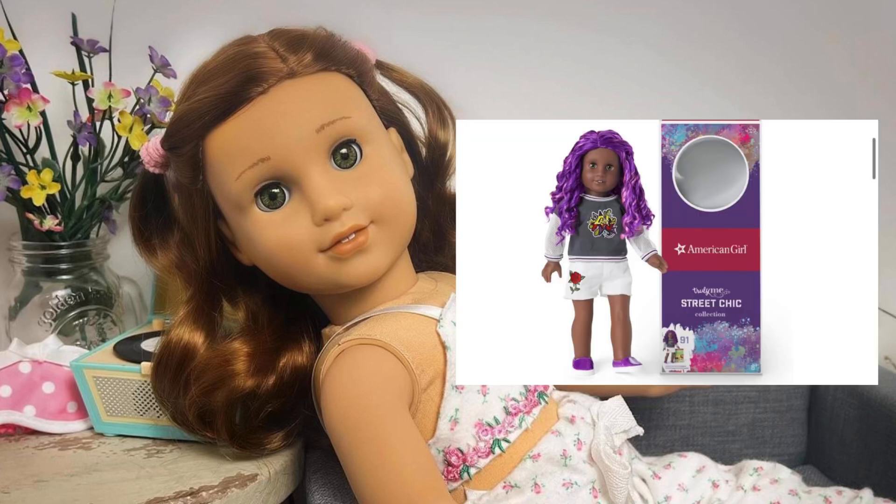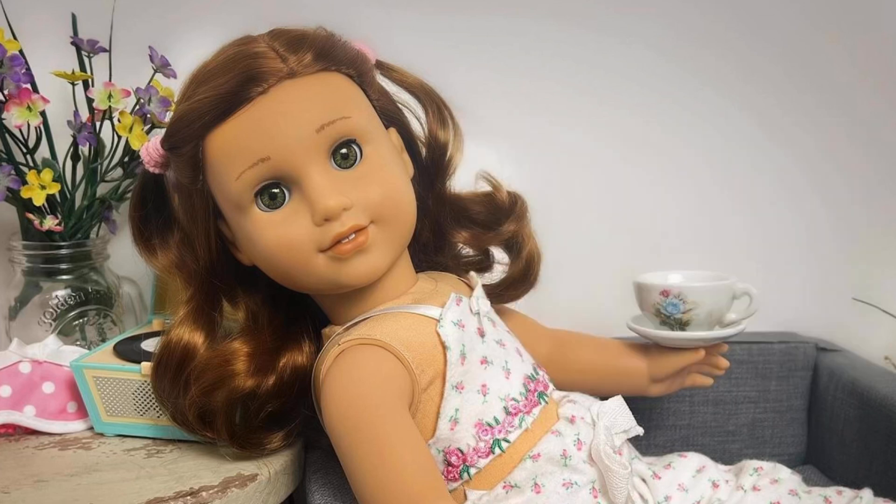I'll put a picture of her up on screen so you guys can see her, but this is not my favorite American Girl doll, so we are going to be customizing her and switching her around a little bit. I'll reveal the end result and bring you along with the process, and we'll see how much she ends up costing for basically a brand-new custom doll. Let's get right into the unboxing.